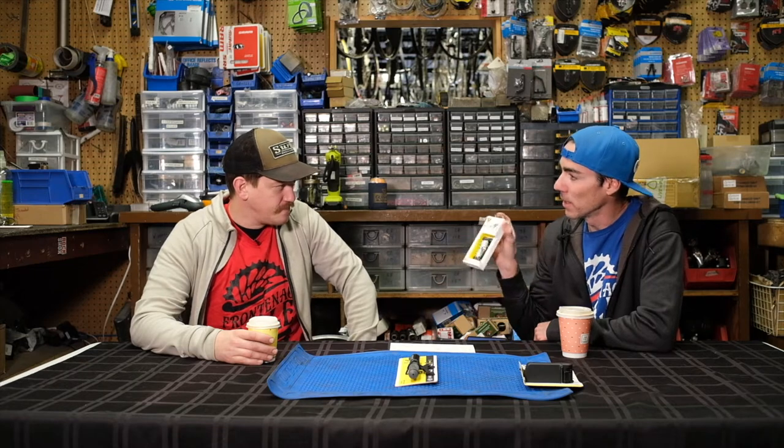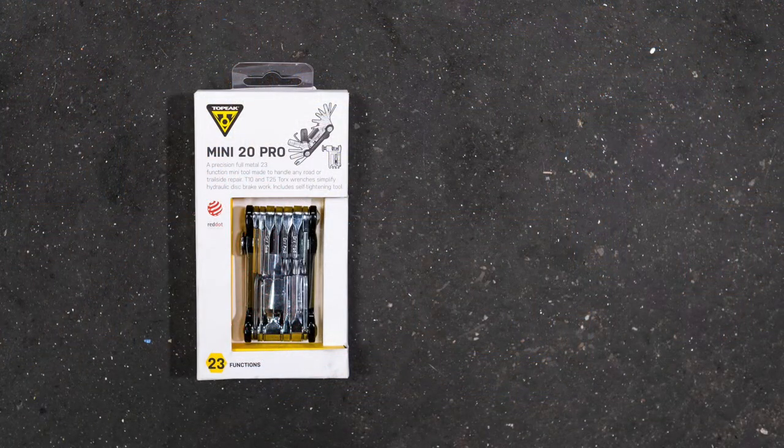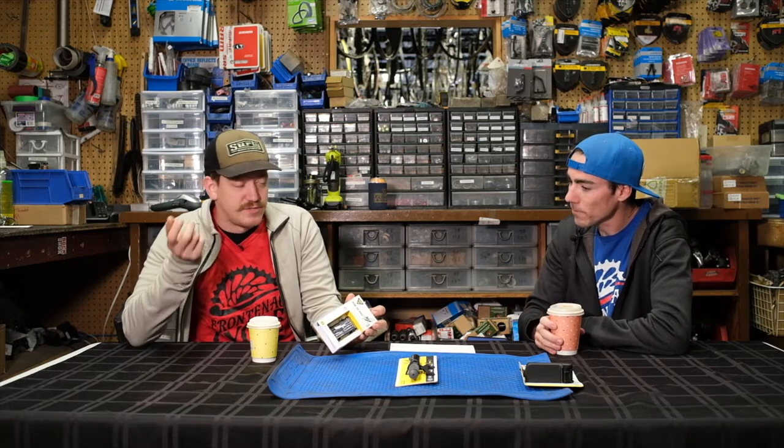We've got the Mini 20 Pro multi-tool. The Race Rocket comes in two different volumes — this is the HP, high pressure, for more road and gravel. And then we also have the Ninja T Mountain, which is basically a carrying case for the Mini 20 Pro or other similar sized multi-tools. I personally use two out of three of these, so I'm interested to hear about the Ninja. Let's start off with your thoughts on the Mini. The Mini 20 Pro, as it suggests, has 20 different tools in it, which is pretty cool. It's got a wide range of Allen keys from 2mm up to 10mm — every Allen key you're going to need on a bike is covered unless you're taking a free hub body out of a wheel.